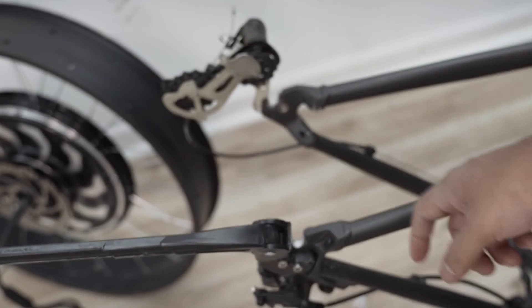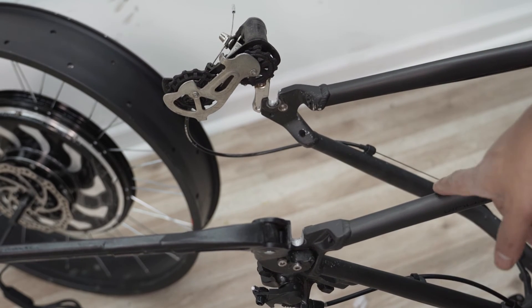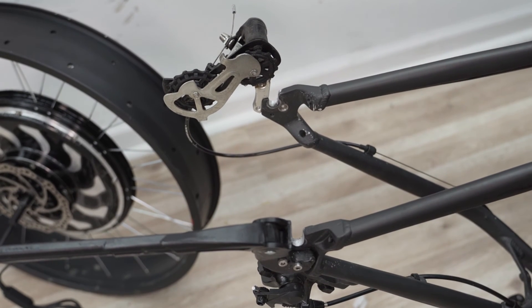My caliper only goes up to 150 millimeters, so for this fat bike I needed the tape measure. This one is 17 centimeters, which is 170 millimeters. As we expected on this 100 millimeter fat bike, the rear is 170 millimeters. That's how you measure your dropout length.